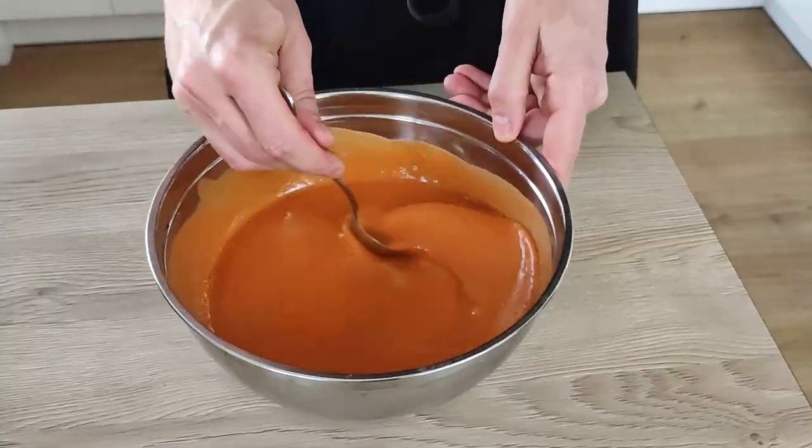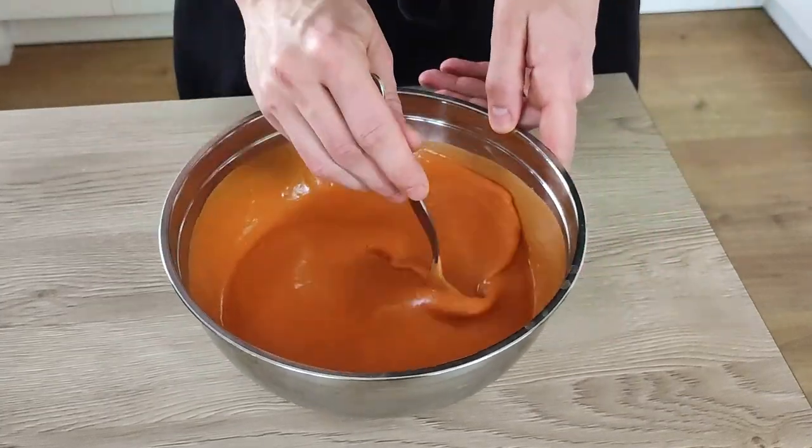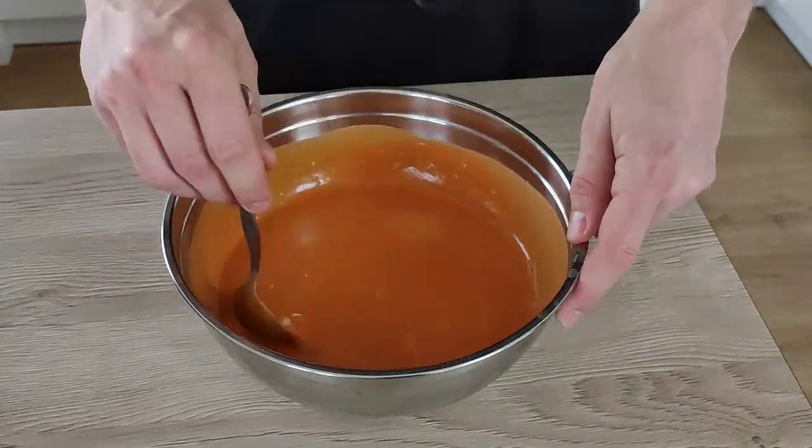Remember, this soup you wanna always eat cold. And strawberry gazpacho is done. I'm gonna keep it inside the fridge and let's finish the rest.